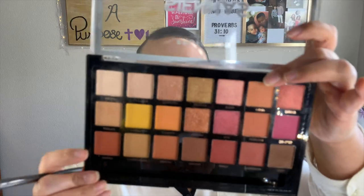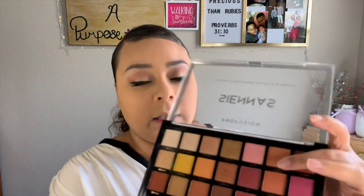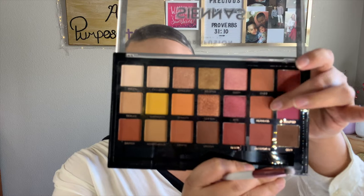I'm going to go back into my Sienna's palette with the shade Oasis and blend that on my lower lashes. Then I'll take this BH Cosmetics number 10 brush and go back in with the shade Fearless to be a little more precise.